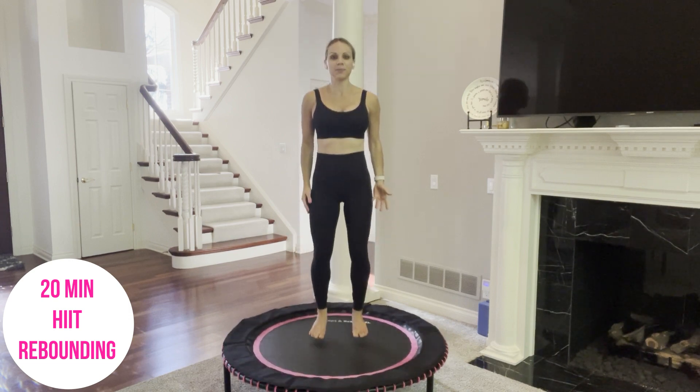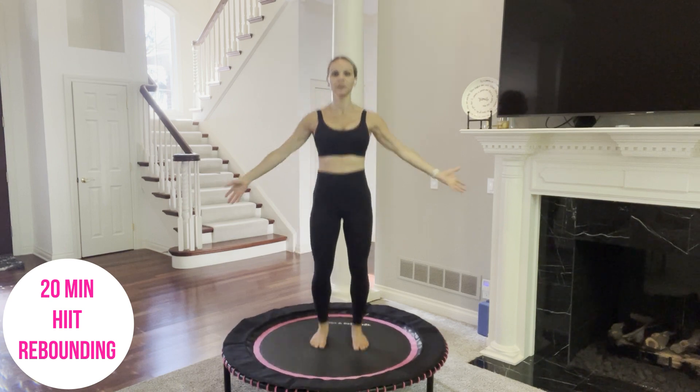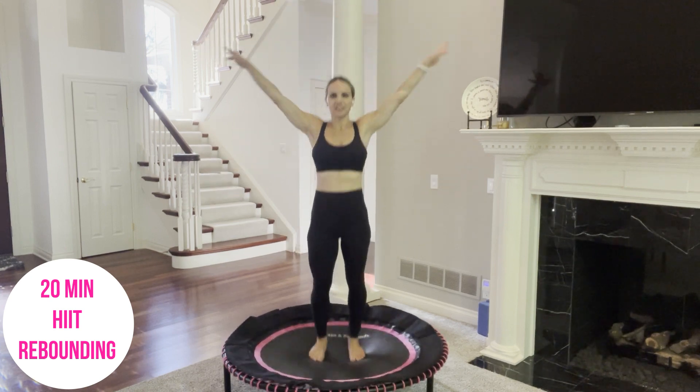Bring your arms out by your side. Take a deep breath in. Arms sweep overhead and exhale. Do that again — inhale and exhale.